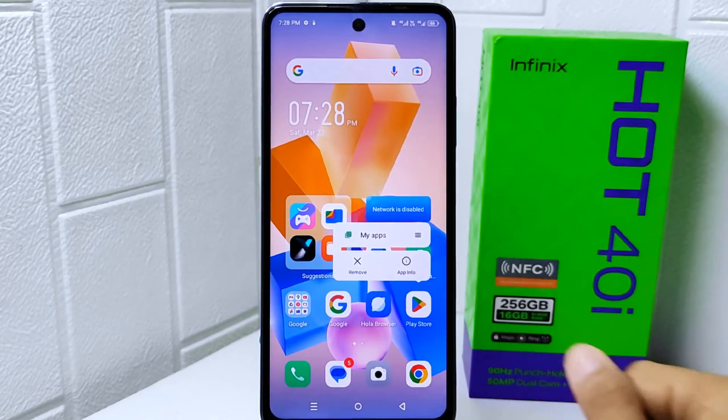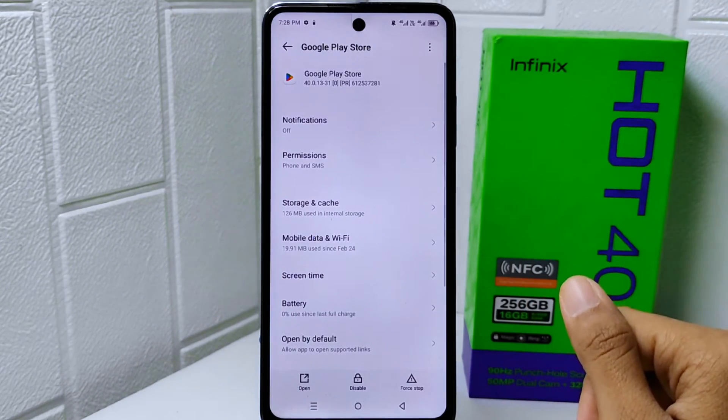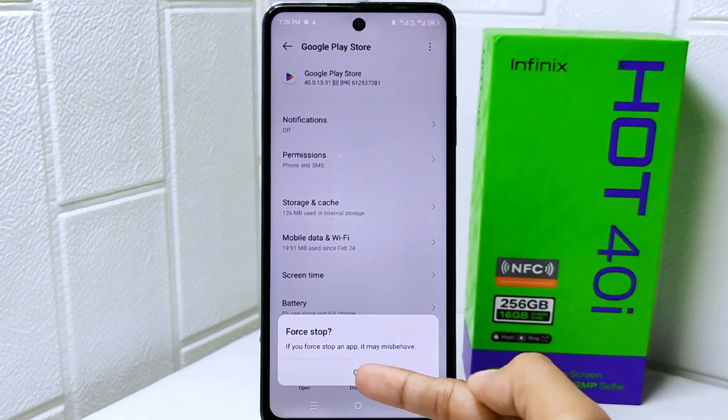First, long press on the Google Play Store application and then select App Info. On this page, click Force Stop to stop the application completely, then click OK.